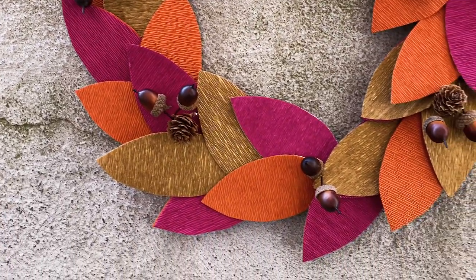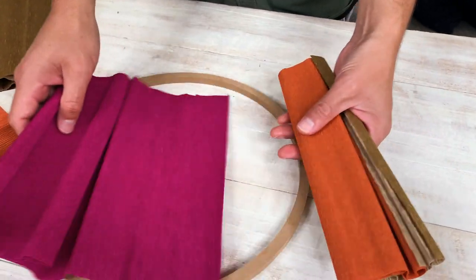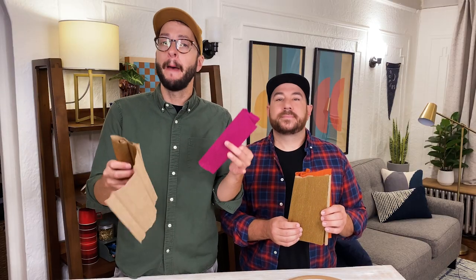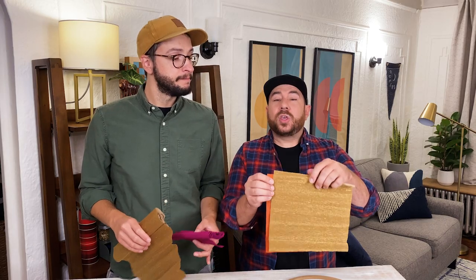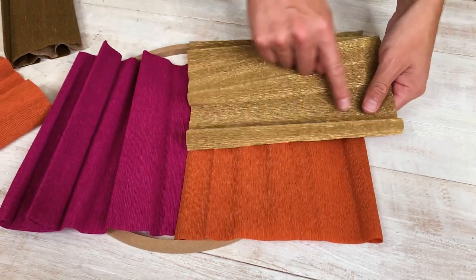Magnolia leaves are super gorgeous and they set the whole tone for the season of fall. But if you don't have a magnolia tree, they can be super expensive. So today we're going to make our leaves out of crepe paper. This isn't the crepe paper you find at the party store in streamer form — this is a thicker version usually found at a craft store or online, meant for floral petals. The paper is really delicate, so we're going to sandwich two sheets together using opposite grains to make the leaf a little sturdier, then cut them out and use them to create our wreath.